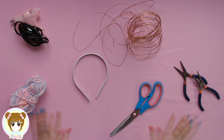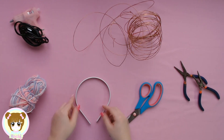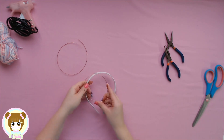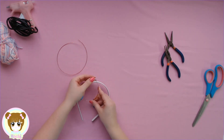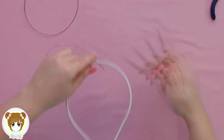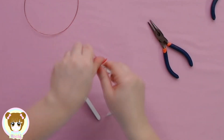Os materiais pra primeira tiarinha são esses daqui. Eu comecei pegando esse arquinho e um arame. Esse arame eu encontrei na minha casa de ferramenta e ele é mais molinho, mais fácil de modelar. Mas serve qualquer arame que vocês tiverem em casa. Eu peguei ele e fui modelando pra fazer duas orelhinhas de ursinho.